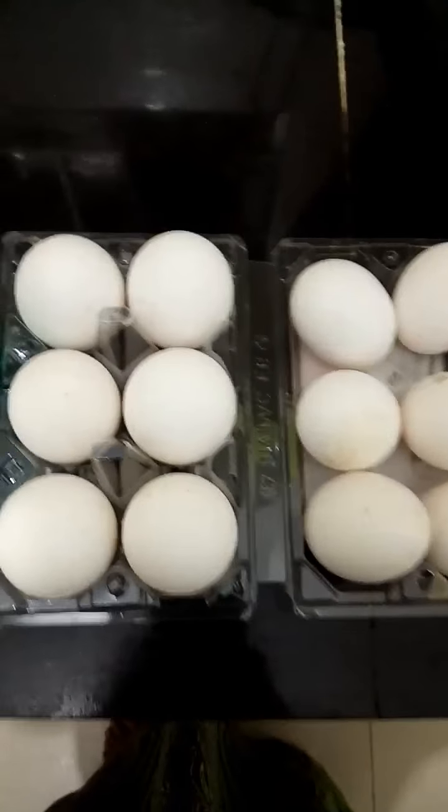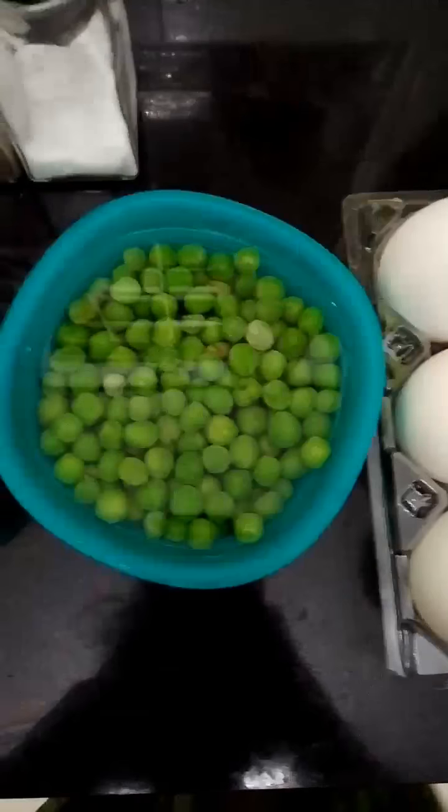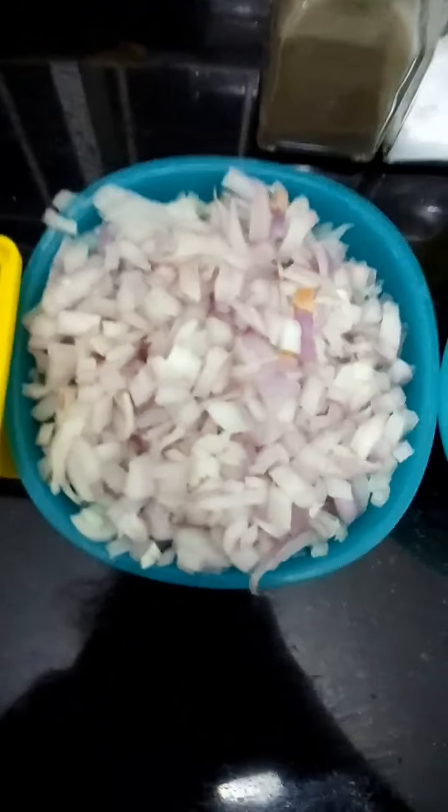The ingredients are: 12 eggs, green peas, 2 onions chopped, green chilli, 4 tomatoes, oil, pepper, and salt.